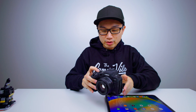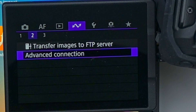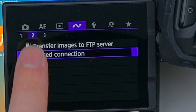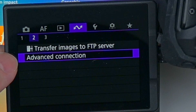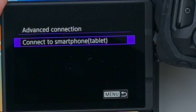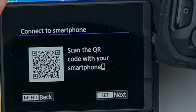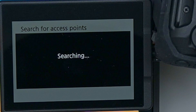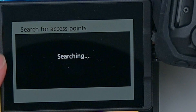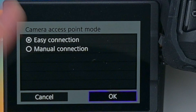Here is the R6 Mark II. Go to Menu, hit that arrow icon, go to Advanced Connection number two, Connect to Smartphone and Tablet, add a device to connect to, then Next Access Point, Connect Access Point, Easy Connection, and click OK.